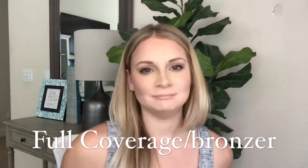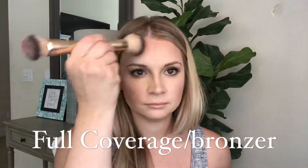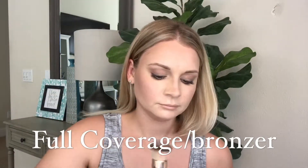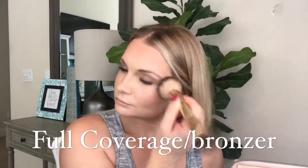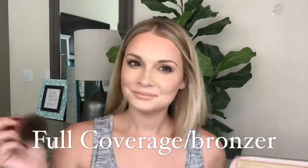If you want to really bronze this up and get full coverage, take your B Squared brush and go into your Bella bronzer — it's a cream bronzer. I absolutely love Bella bronzer; it takes your look from a fall, pale-skin look to a summer sunset glow. It goes on any skin tone.